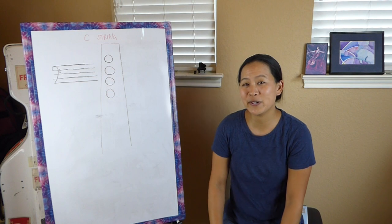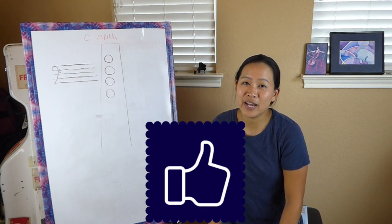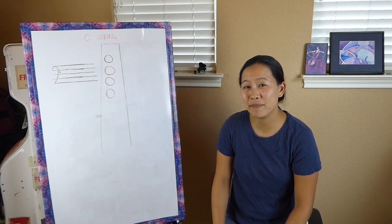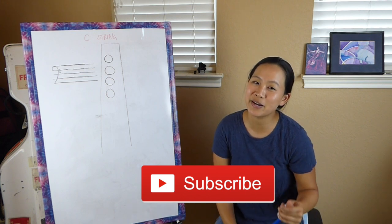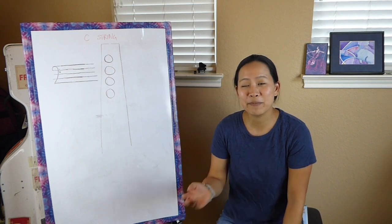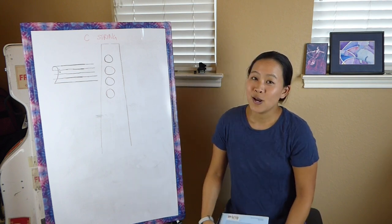If you like these Cello 101 videos and you'd like to see more how-to videos, be sure to give a thumbs up and also leave a comment in the comment box below. I'd love to hear what you'd like to see. Also, hit the subscribe button and the bell so that you can be notified of when there are other cello mojo videos coming out. I like to put out a whole bunch of tutorial videos on learning how to play cello and also just playing fun things on the cello as well.